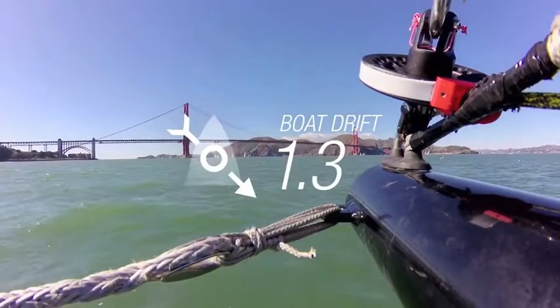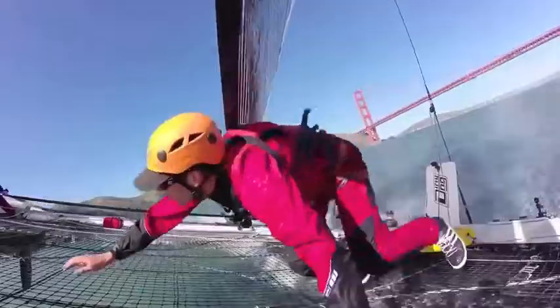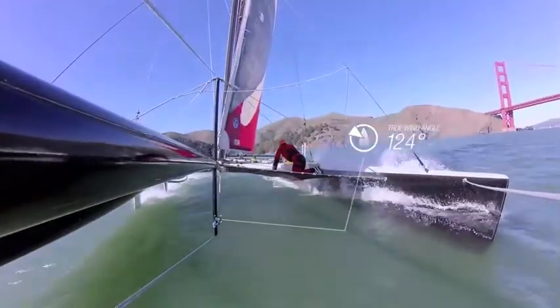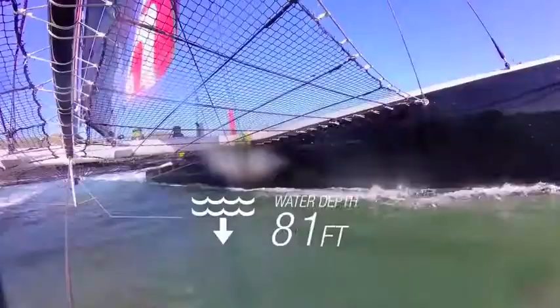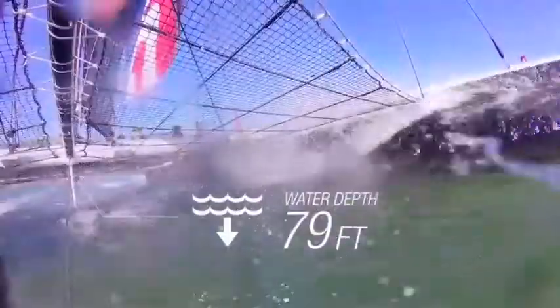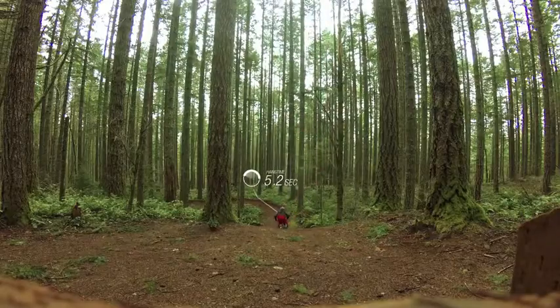Thrill seekers of all kinds will love the VIRB XE's G-metrics feature that lets you display graphics and animation from internal and external sensors right onto the video. How fast you're flying down a mountain, your heart rate as you jump out of a plane, your course as you overtake the competition in a sailing race — all this and much more brings new life and excitement to all your point of view videos.